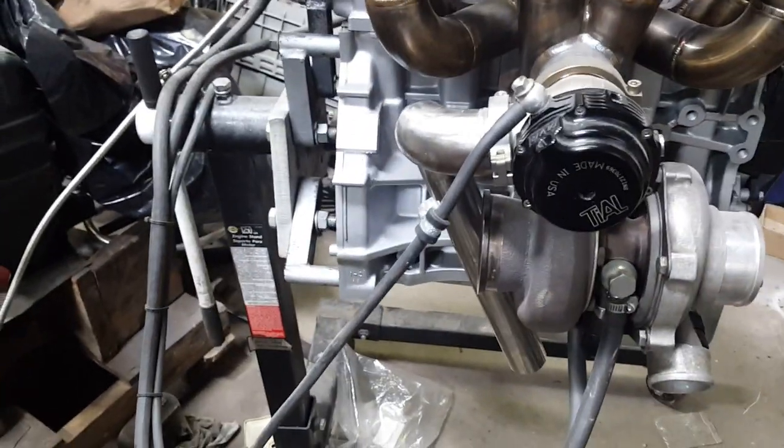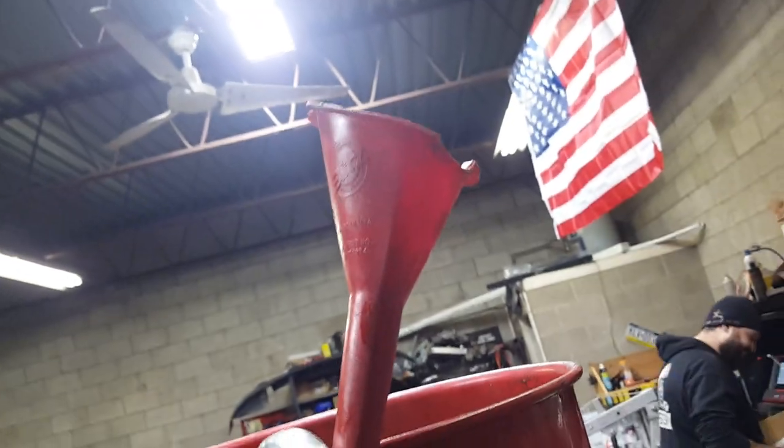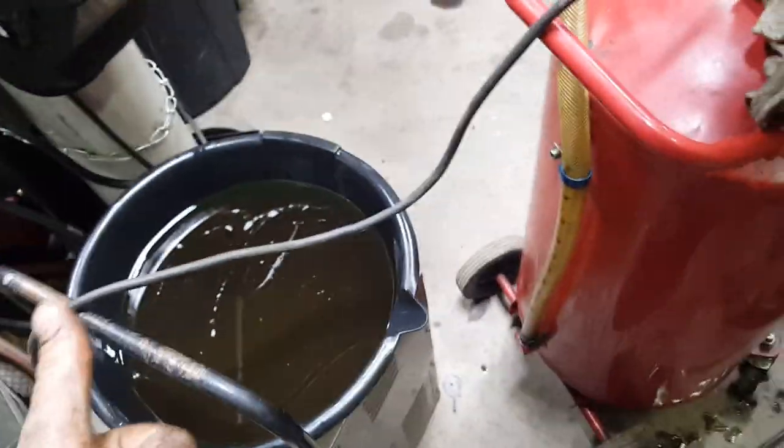We're priming our oil system here on our GSR. We got our funnel, American flag down to our pump, with our battery on our charger, with oil on top of it — safety first. It feeds into our oil feed line, going into the back of the block.